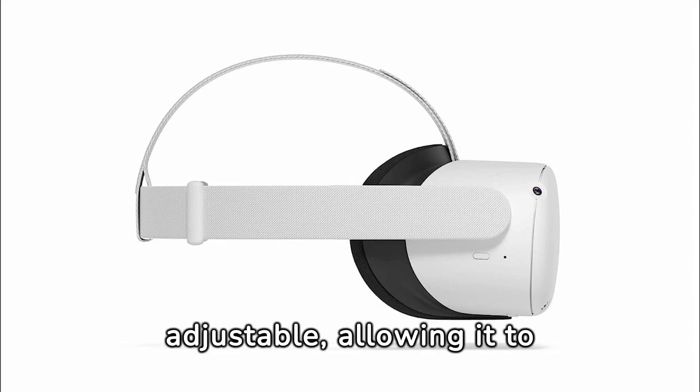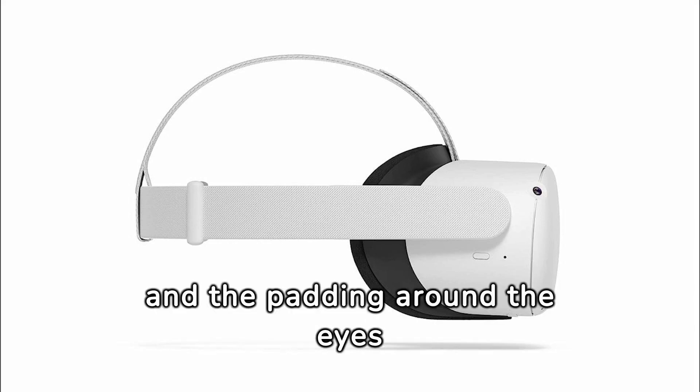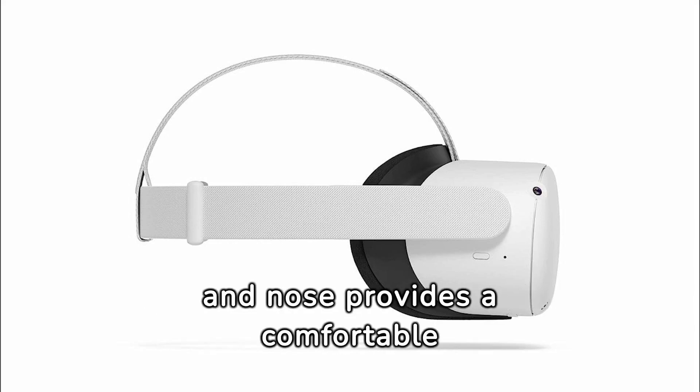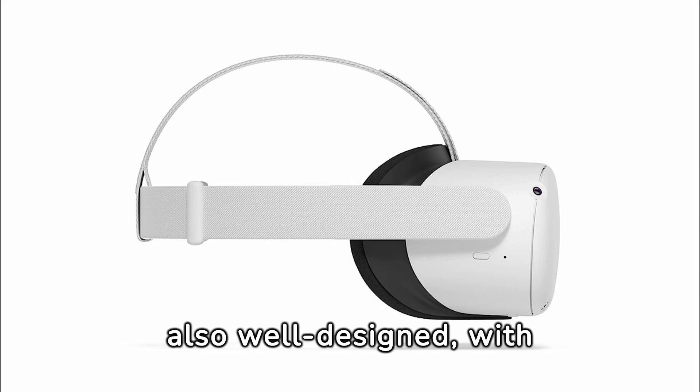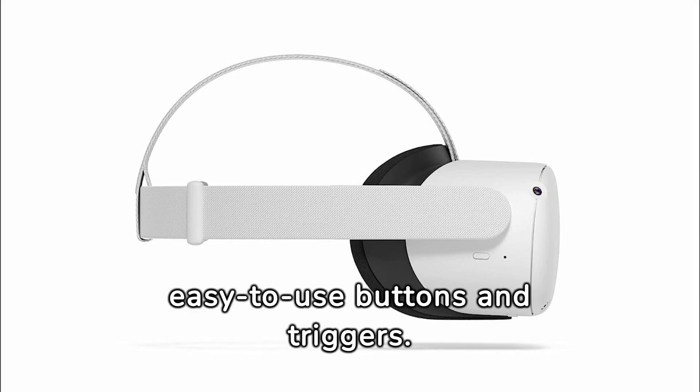The headband is adjustable, allowing it to fit different head sizes, and the padding around the eyes and nose provides a comfortable wearing experience. The controllers are also well-designed, with a comfortable grip and easy-to-use buttons and triggers.